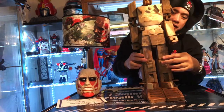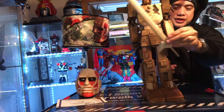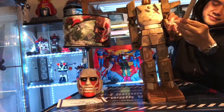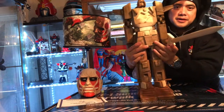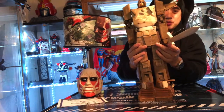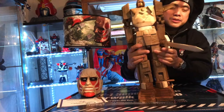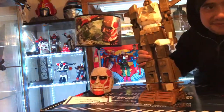So he is quite tall and finally he does have his laser sword here. Just put it there and there you go — a wooden, custom-made Voltage 5, which is pretty unique. I just wanted to show you guys what my friend made for me. Hope you guys enjoy the video!